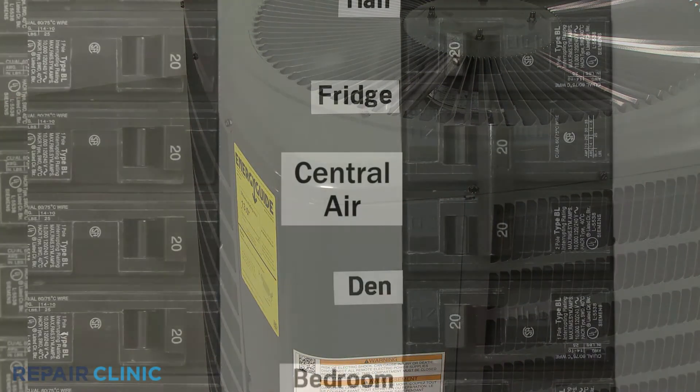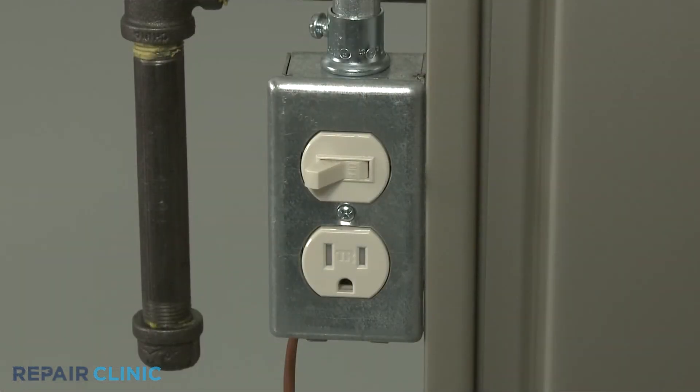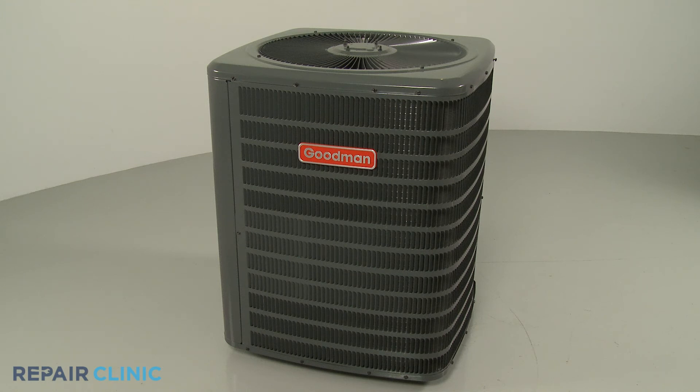With the reassembly complete, restore power to the unit and to the furnace. The central air condensing unit should be ready for use.